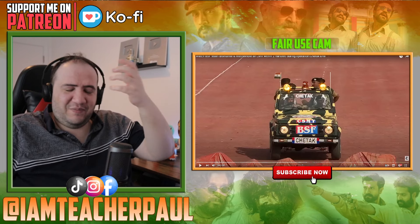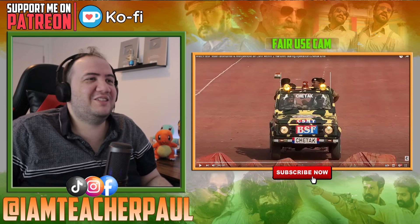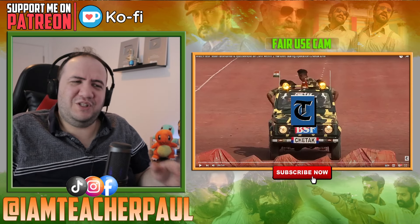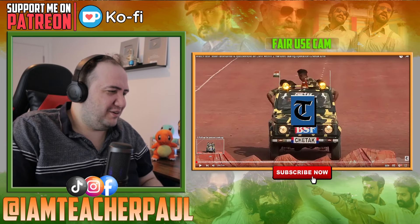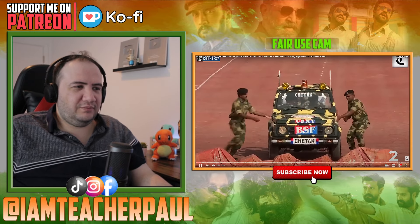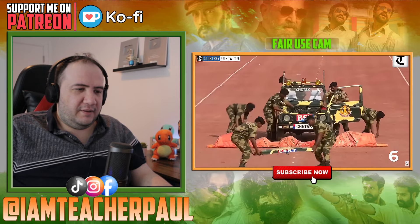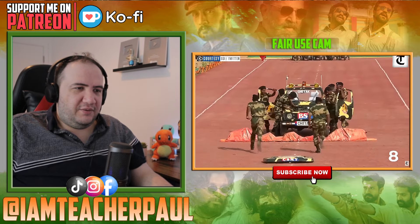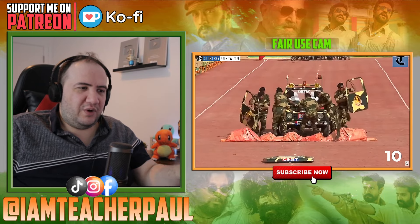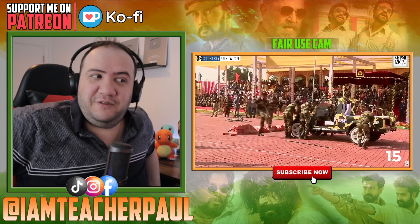I'm just gonna watch it because — okay let's go. Don't forget to like and subscribe. Just the idea is baffling, you know? Wow — this is for when there is an obstacle in tough terrain.